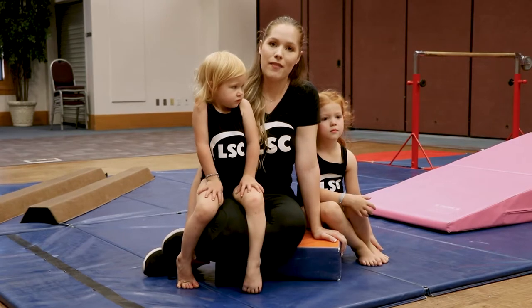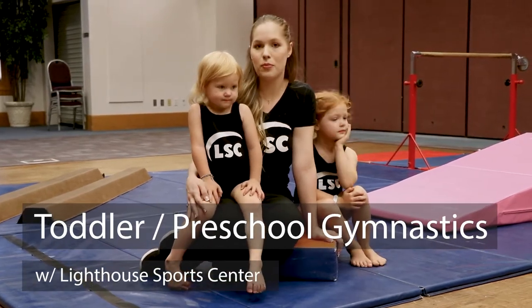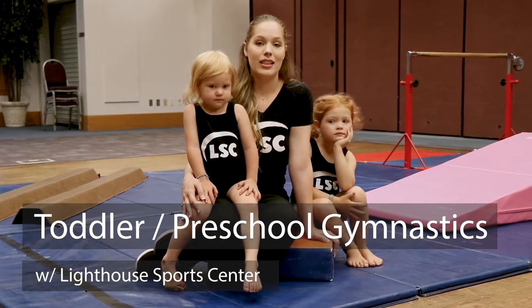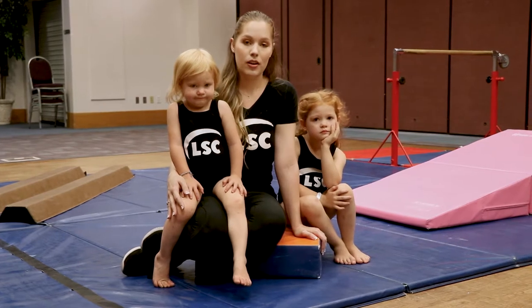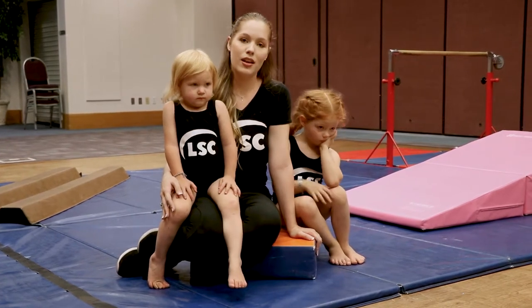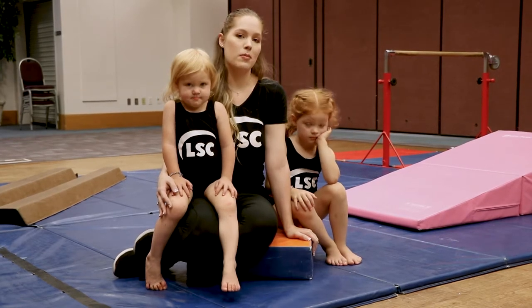The toddler classes we have are parent-and-me classes, so you can explore the world of gymnastics with your child. And then the preschool classes that we have would teach them how to do classes on their own, focusing on their strength, their coordination, taking turns, building that balance and those strong muscles.